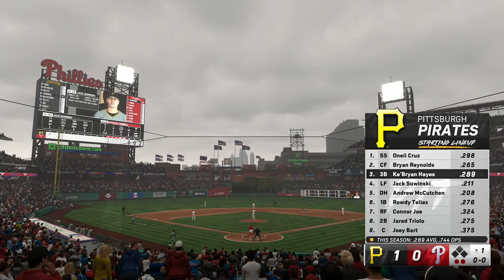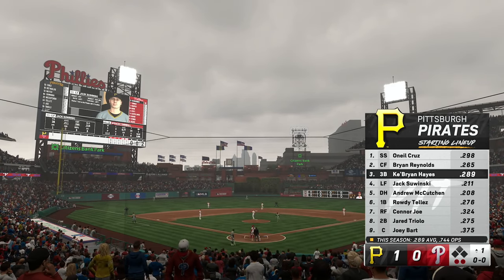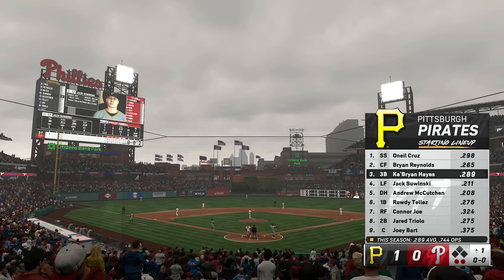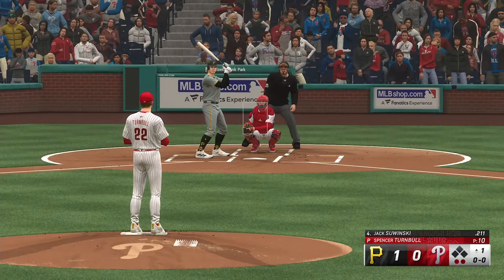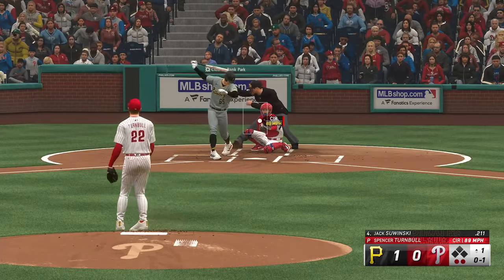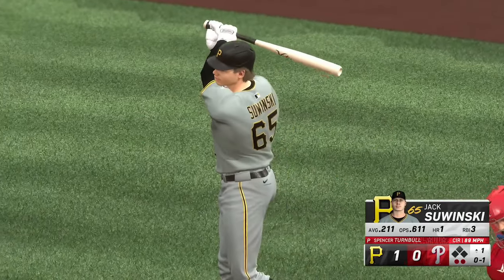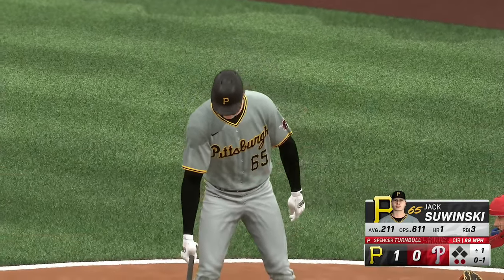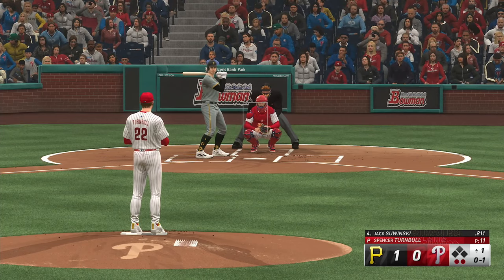Here's the Pirates lineup now — one guy leading the way offensively for this club right now: Brian Reynolds. He's really been showing off the pop in this series so far, two homers, and he'd love to add on with another shot today. I'm interested to see how they approach him. Jack Sawinski, the next Pirate to hit. He swings and misses at the initial offering. Two down, bases empty, but one run across, and we're just getting started here in the top of the first.